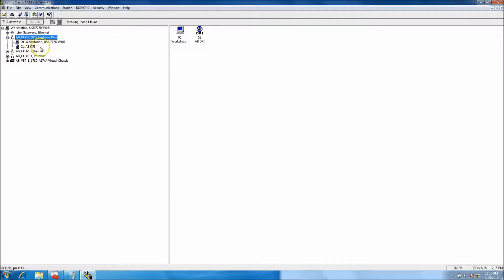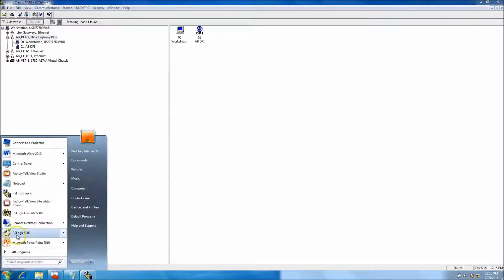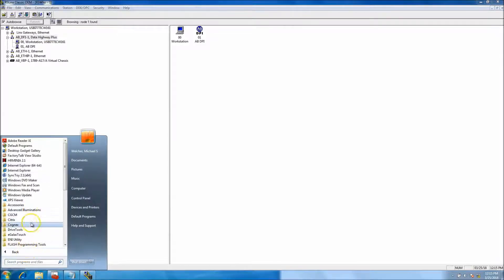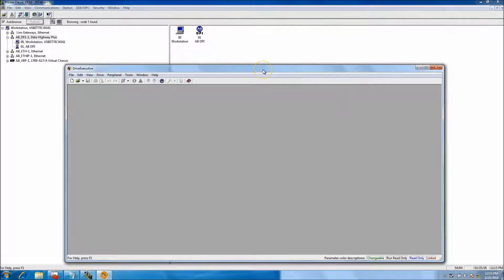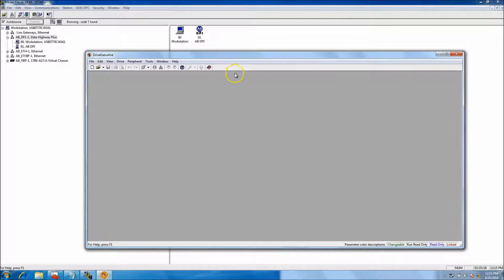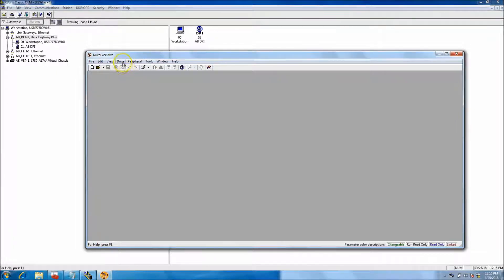After that you should be able to pop up and see the device. Then you should be able to go to DriveTools, open up DriveTools and Drive Executive, and connect to whatever drive you're trying to connect to. In my case it's a Kinetix 6000 servo drive. There's a lot of speculation about what you can and can't do with a 1203 USB, but you can do just about as much as you want.